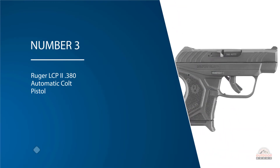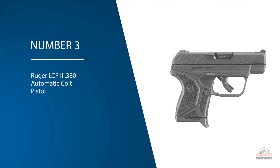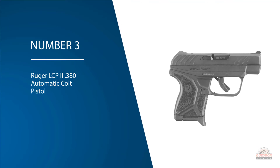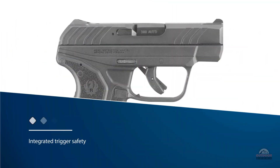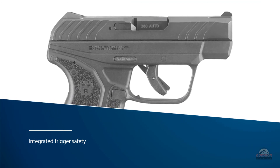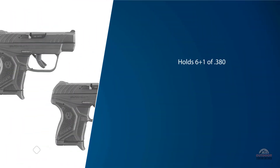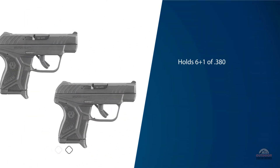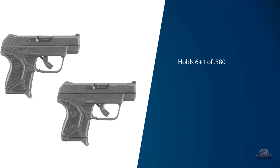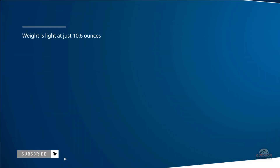Number three: the Ruger LCP II .380 Automatic Colt Pistol. The LCP II is a slim micro-pistol with an integrated trigger safety and a smooth, easy trigger pull. It holds 6+1 of .380 and is easily carried, with dimensions of 3.71 inches tall by 0.75 inches wide by 5.17 inches long.